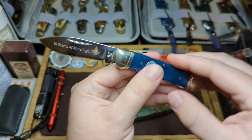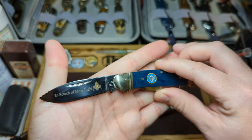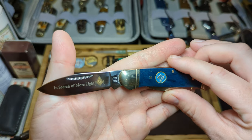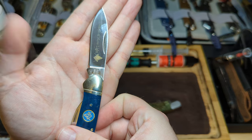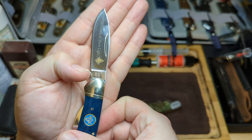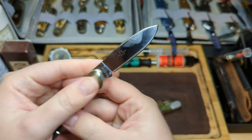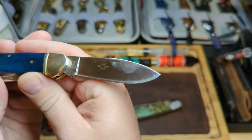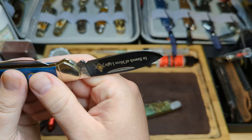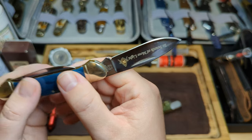Here is the main spear point blade, with a nice etch — 'in search of more light' and the Masonic logo. You can see the Rough Rider tang stamp, the reverse R, just there. Excellent mirror finish on these, again with excellent grind, and this came absolutely razor sharp.